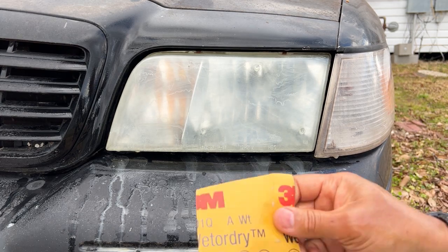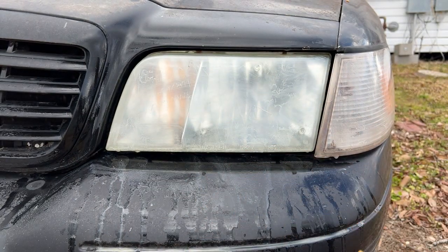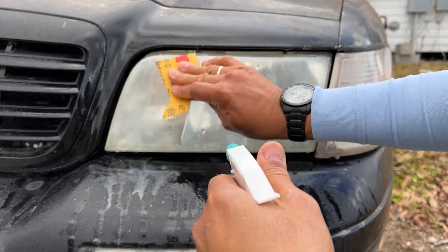Next we're using 2000-grit. This time, sand in a vertical direction.